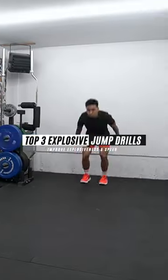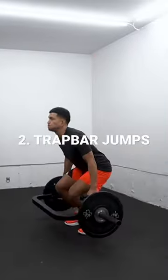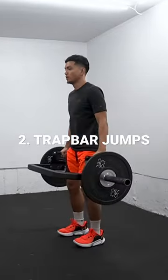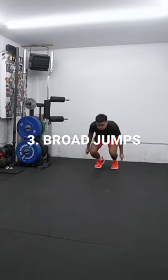Here are my top three explosive jump drills to improve your overall explosiveness, acceleration, and speed. Number one, we got the barrier jumps. Number two, we got the trap bar jump, which are great for loading vertical jumps. And number three, we got a simple and effective broad jump to develop horizontal power.